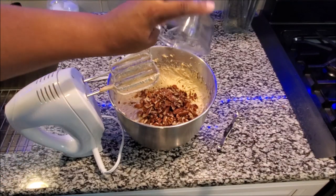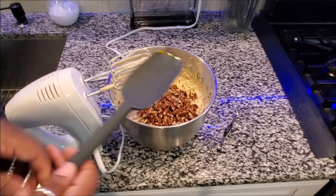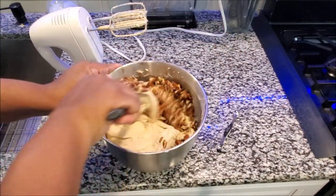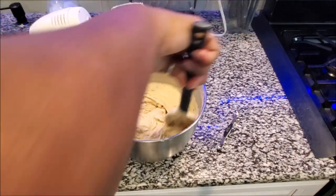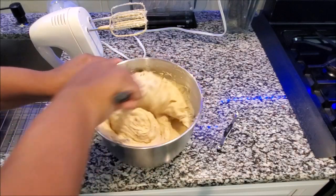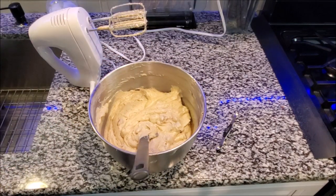It's time to add your nuts of choice — I'm using pecans. I'm going to use a spoonula because I don't want to blend it anymore. I'm just going to fold the pecans into the batter and then pop them in the oven.